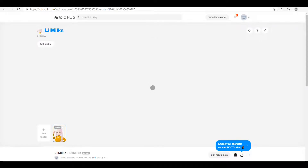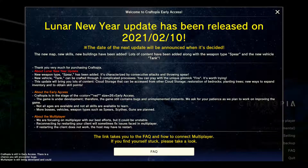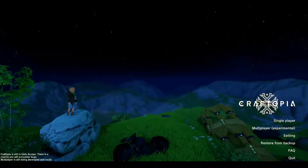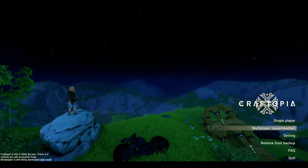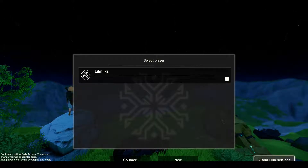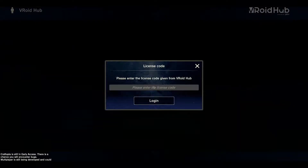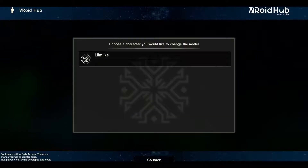It's going to be attached to your VRoid Hub login — that's just VRoid Hub, if you Google that, that's how you get the login. Now to go ahead and put this model onto Craftopia, you're going to select your single player, multiplayer, whatever you're playing on — it doesn't really matter. You're going to hit the VRoid Hub settings at the bottom right-hand corner and coordinate data with VRoid Hub. That's again going to pop up with an authentication code, and you can go ahead and paste that code in. Then you should be able to hit your VRoid Hub settings again.